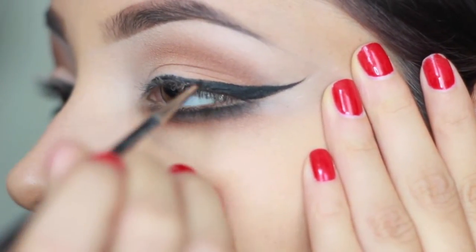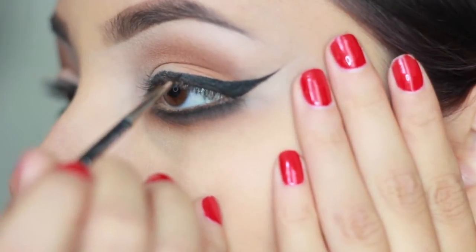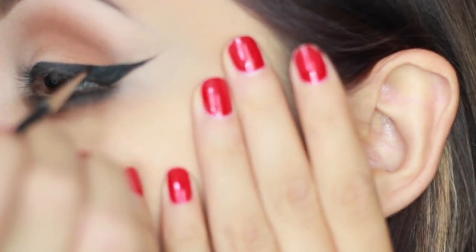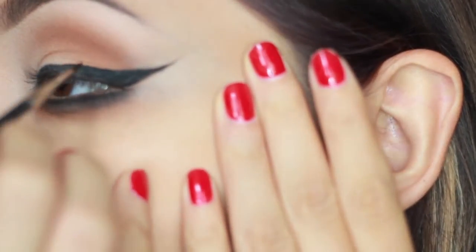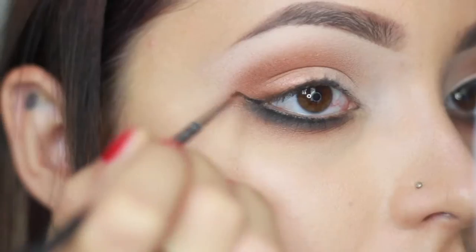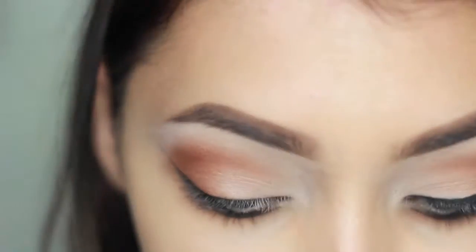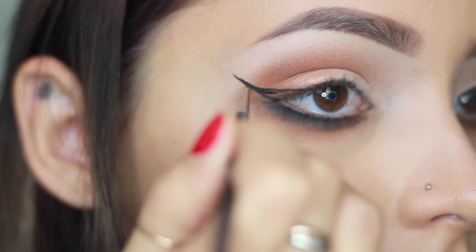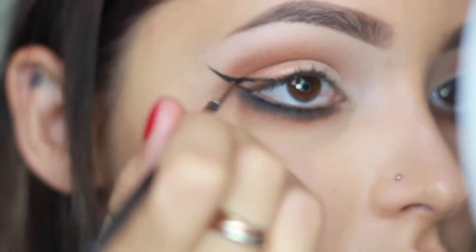Going both ways with the brush really helps for skin like mine that has a lot of creases — a lot of eyeliners don't fill in very dark on my skin type. Going both ways helps fill in all the cracks and creases and ensures everything is super saturated.